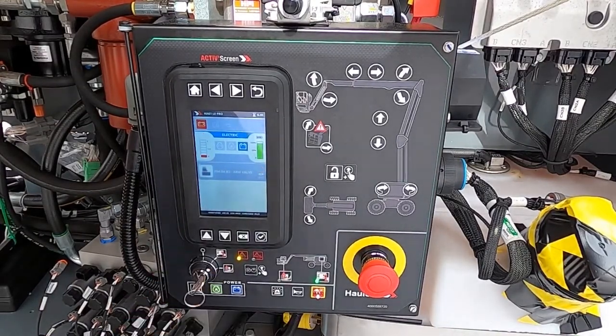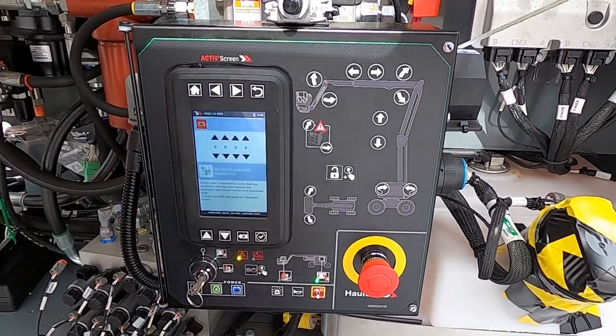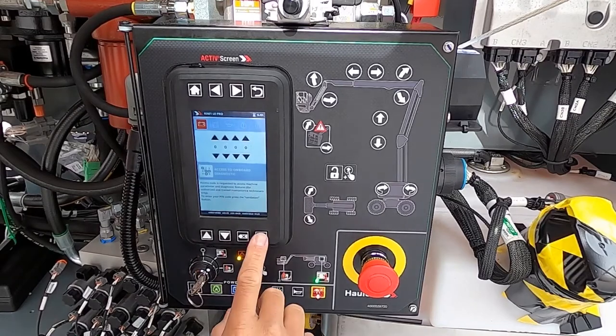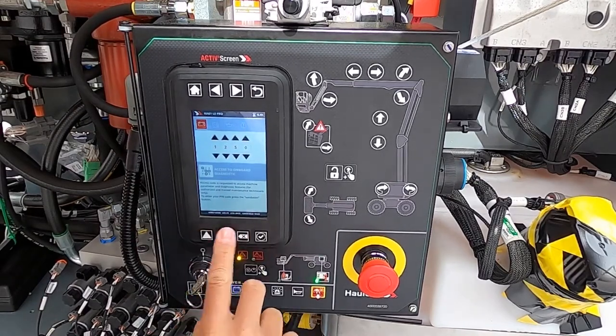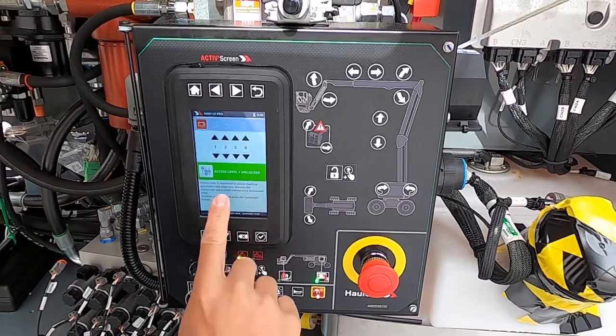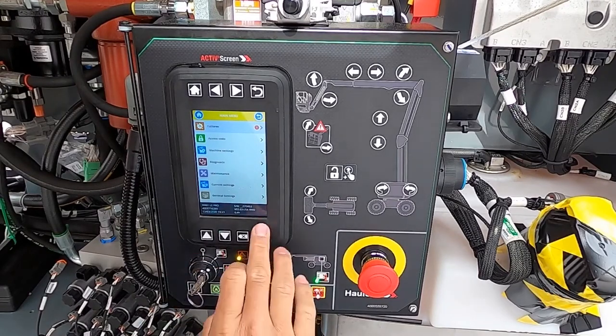Now the customer is going to call up and say, 'I have this code on this machine.' As a technician, you can call the customer and walk them through the information. So we're going to access the initial read-only level using code 1-2-5-0, enter — access level one. This is read only. It gives you only a reference of the information, but you can't make any changes at all. You can only read what's going on.